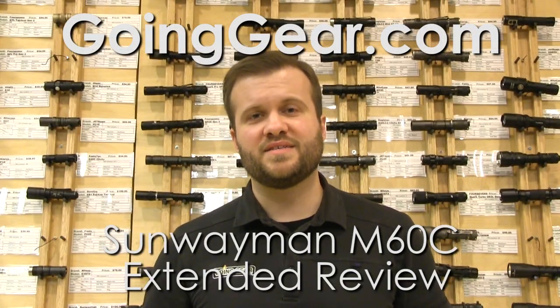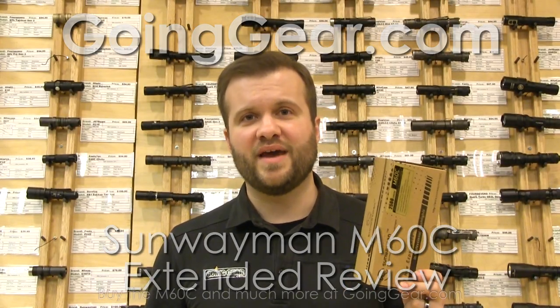Hi, I'm Marshall. I'm the owner of Going Gear, and this is the extended review of the Sunwayman M60C flashlight.